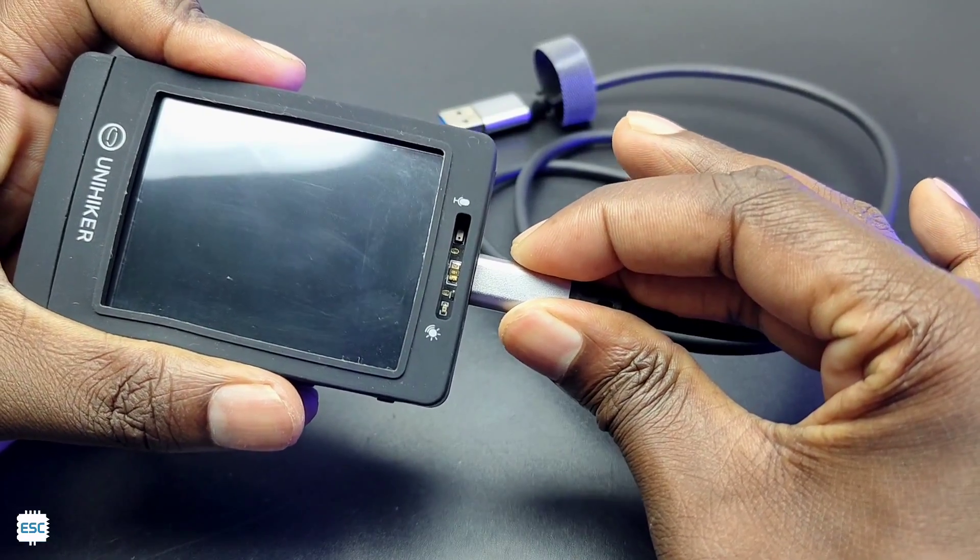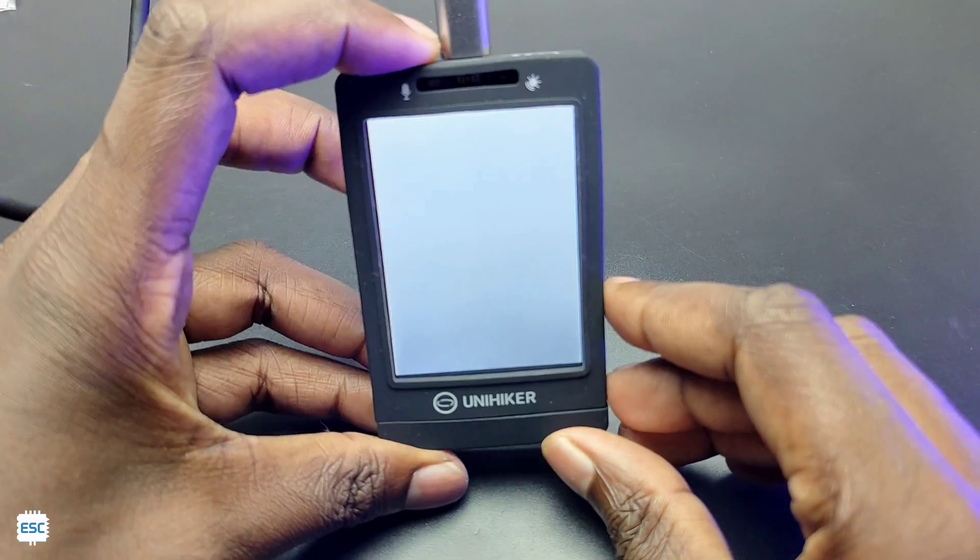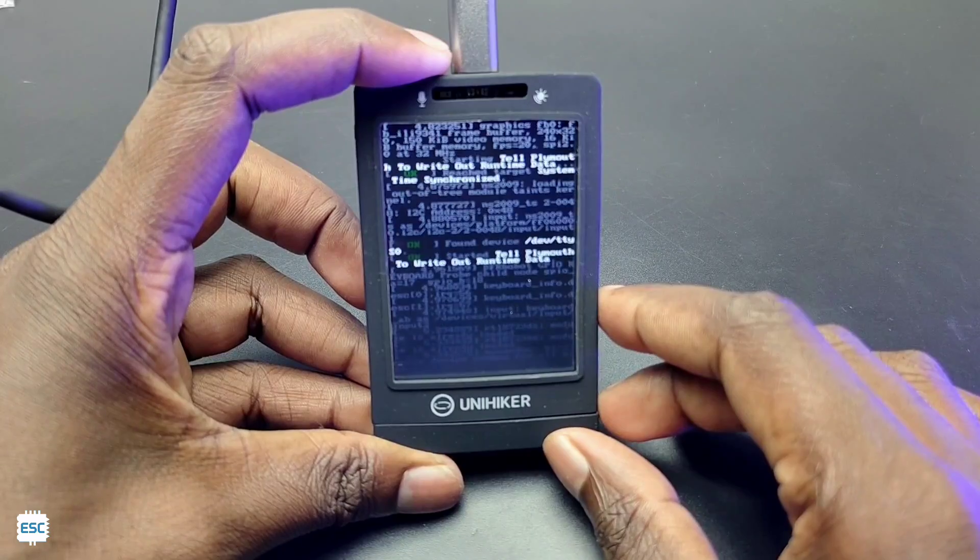This board comes with an OS and programs pre-loaded. Let's connect it to a power source — and now you can see it booting up.